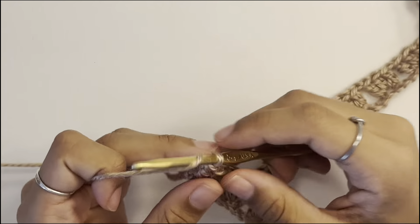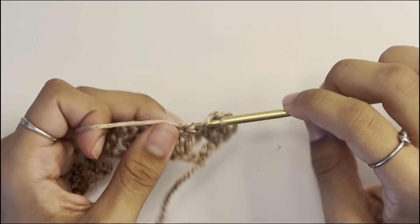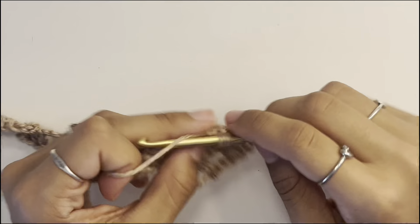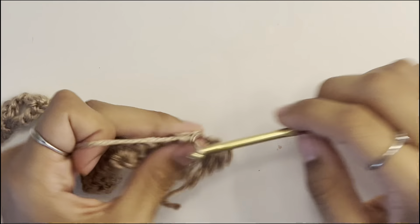Now chain three and turn your work. Work two double crochets into the gap right here, because the chain counts as one double crochet, making three total. Chain one, then into the next gap work three double crochets. Continue this pattern — chain one, work three double crochets into the gaps — all the way down until you reach the end of the row.